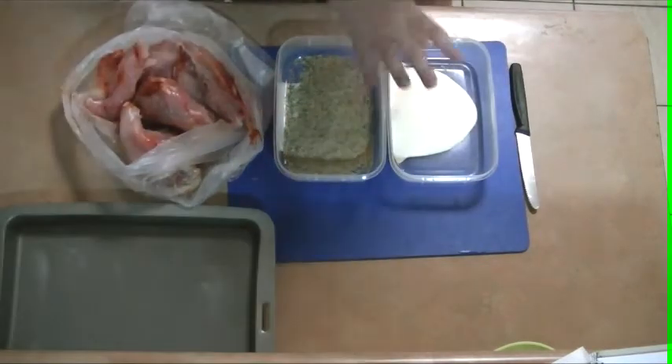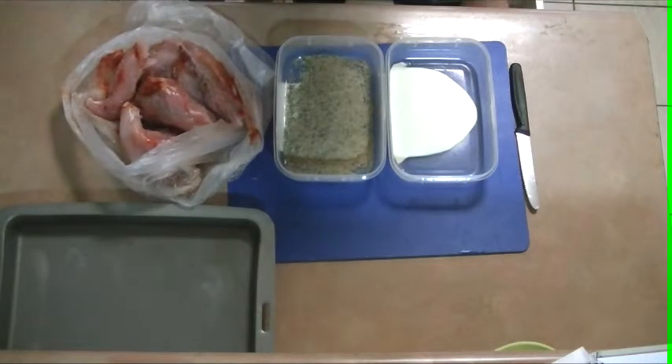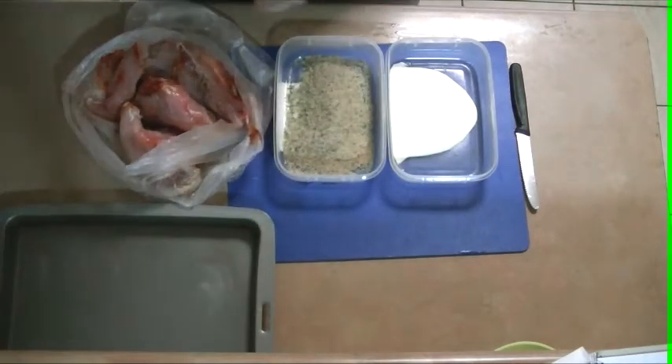So what I've got here is some cream. I've just mixed in a random amount of cream and I've put some of my breading and crusty mix here.